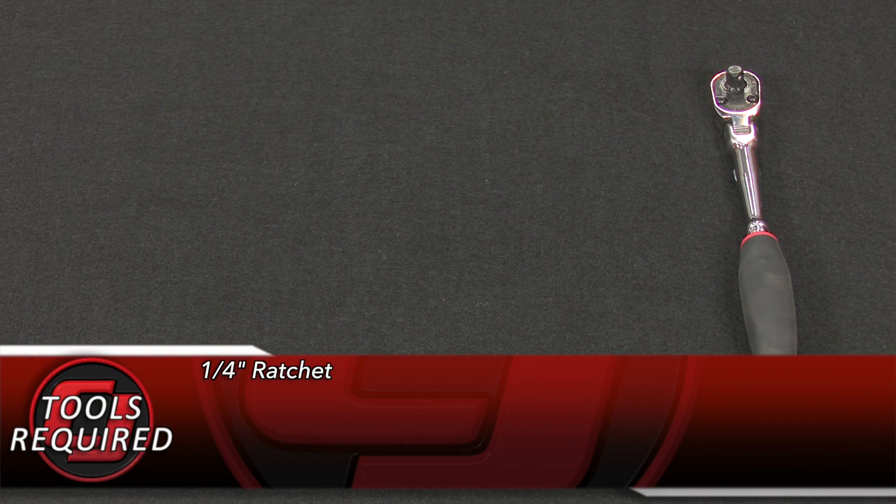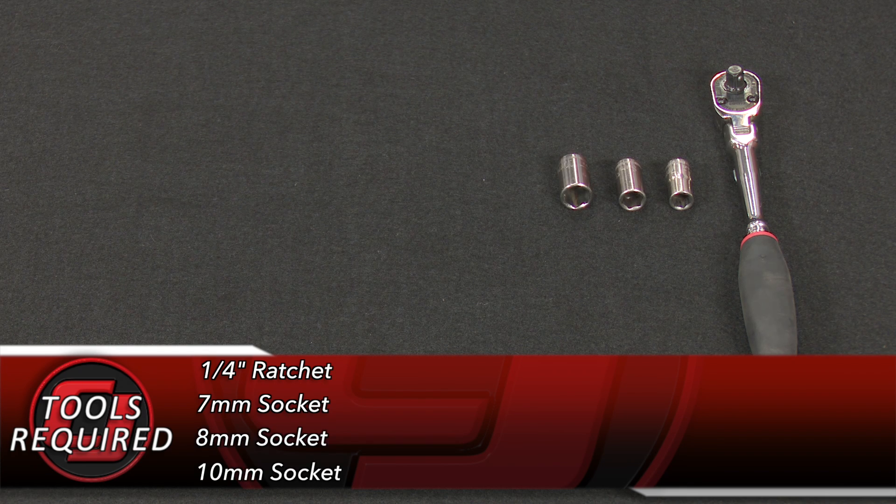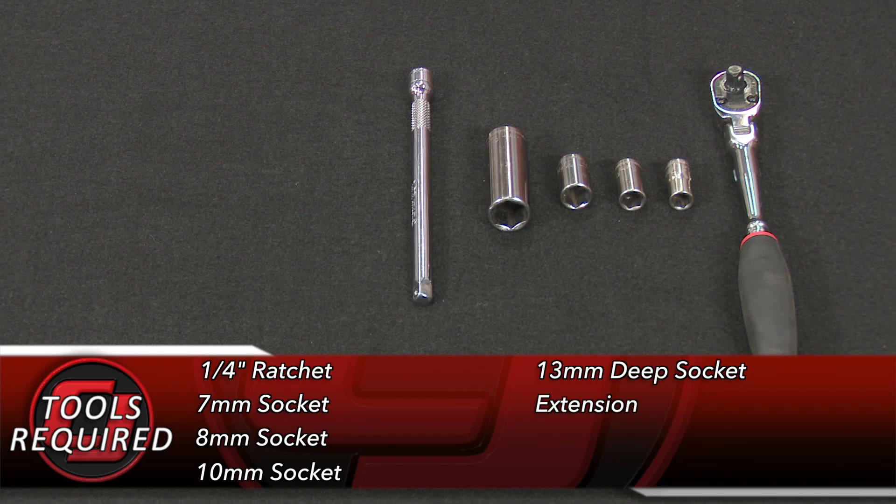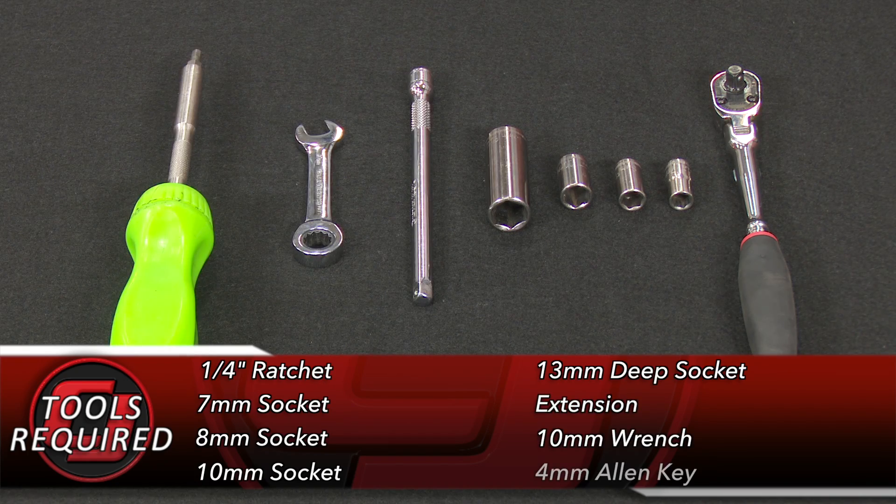For this installation, you'll need a quarter-inch ratchet, 7mm socket, 8mm socket, 10mm socket, 13mm deep socket, an extension, 10mm wrench, and a 4mm Allen key.